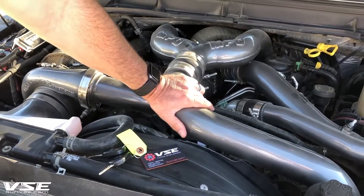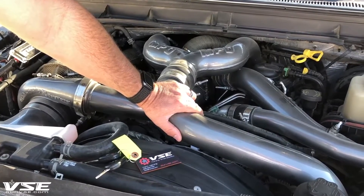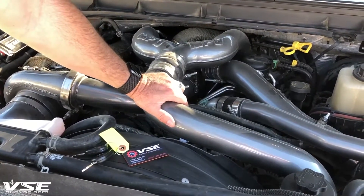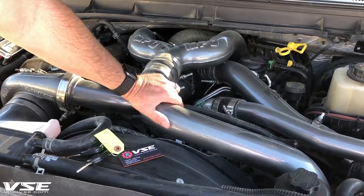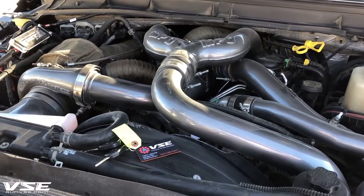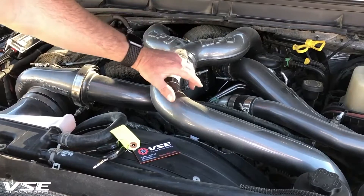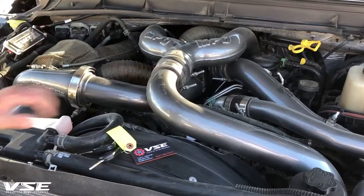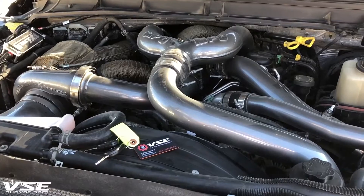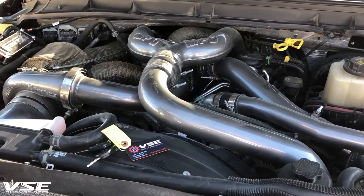We end up at about 630 grams per second of airflow at around 130 degrees at full load, versus a 2015 turbo by itself which maxes out at about 400 grams per second at roughly 200 degrees. We're at higher boost pressure but cooler temperature because we're compressing the air less across two turbos. The only other modification is a 10mm CP4 pump so we can get the required fuel pressure to achieve over 700 horsepower and 1,500 foot-pounds of torque on a stock bottom end.